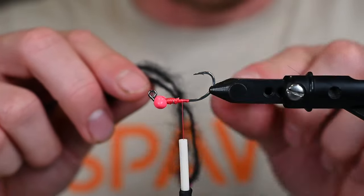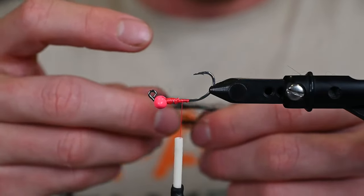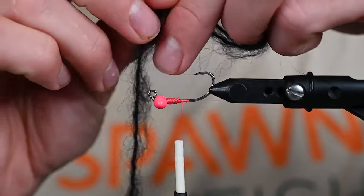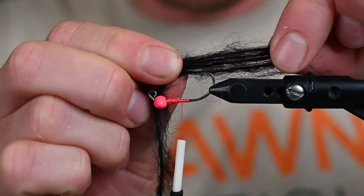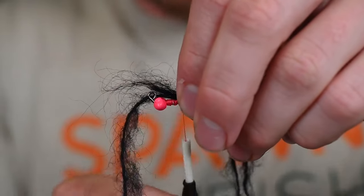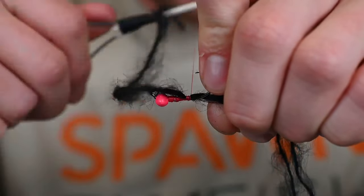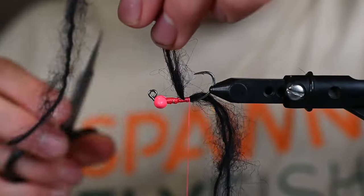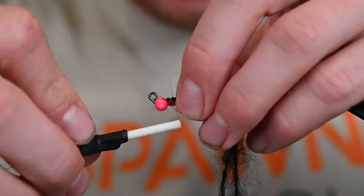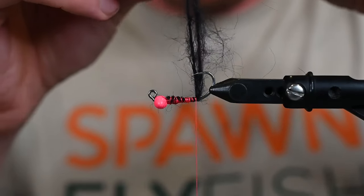We're going to create an extended tail — you might have seen this done with different materials. This is a quick and easy way; you can use a dubbing loop but this achieves more or less the same consistency. The important thing to know when measuring is that it's going to have to fold four times in order to work correctly. We're going to tie that in right like so.